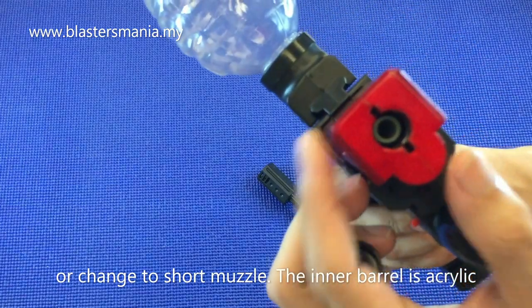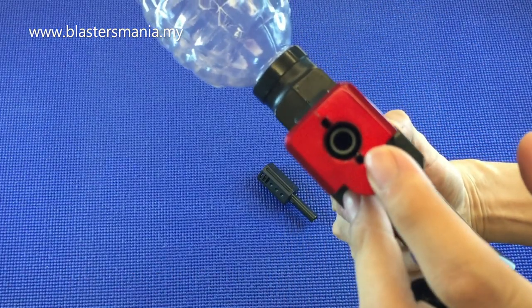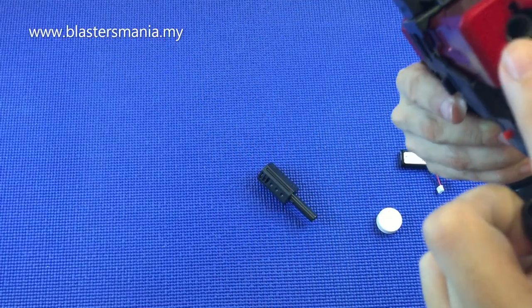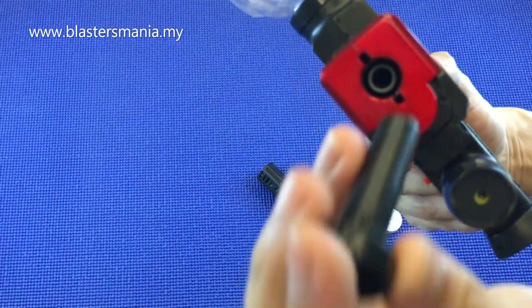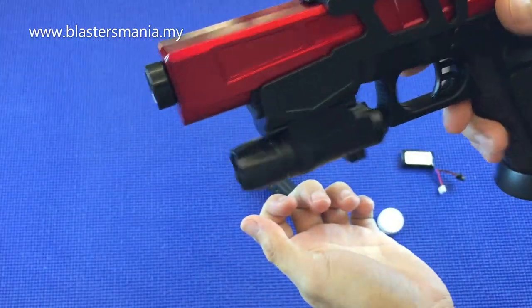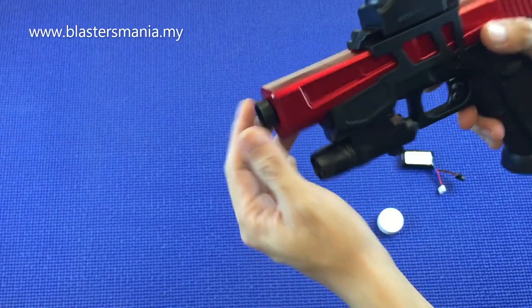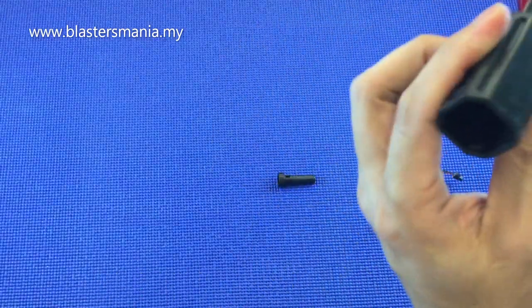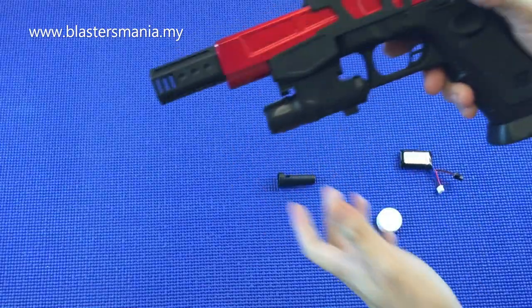Sebenarnya dia macam ni - tu adalah akalik lah, akalik yang bukan transparent. Nak macam ni pun boleh, sebab nampak tak cantik kan. Kalau macam ni tutupkan dia pun boleh. Ataupun nak pasangkan ni, lebih bergaya lah kot. Macam ni lah.